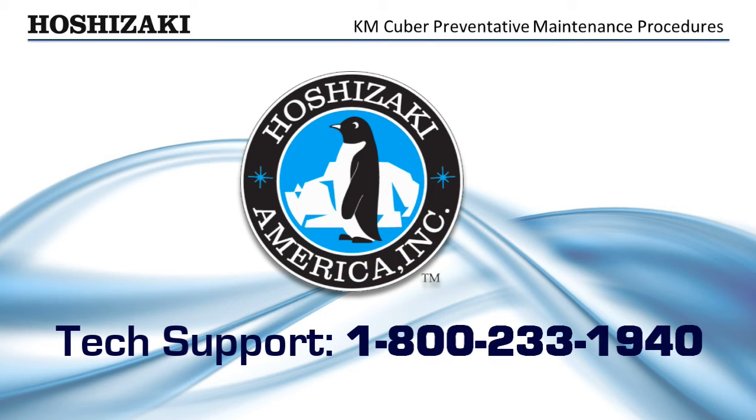We hope this video has helped you better understand the basic sequence of operation and checkout procedure for Hoshizaki KM Cubers. Call our toll-free hotline for further information on KM Cubers or other Hoshizaki products. Remember, the name Hoshizaki stands for dependable and serviceable ice makers designed with the service technician in mind.